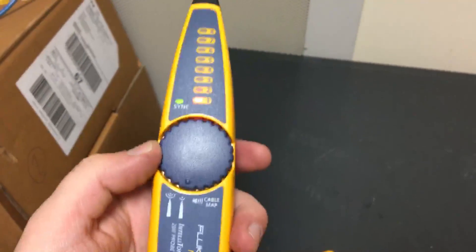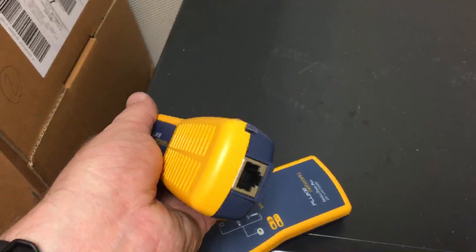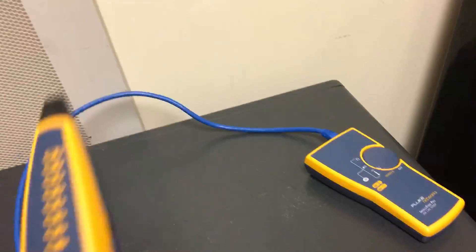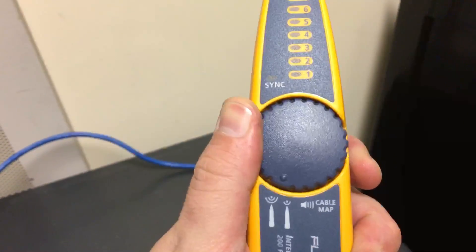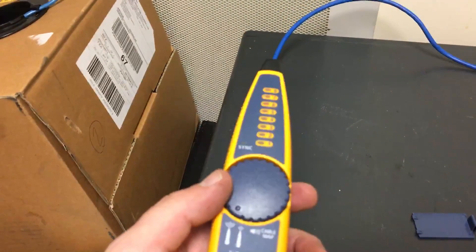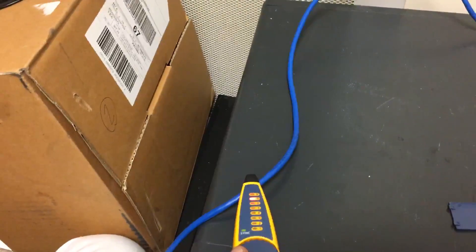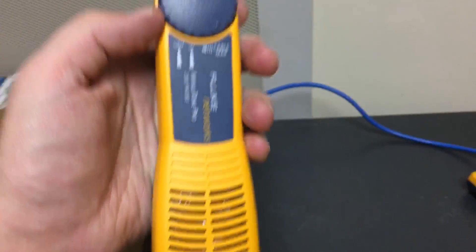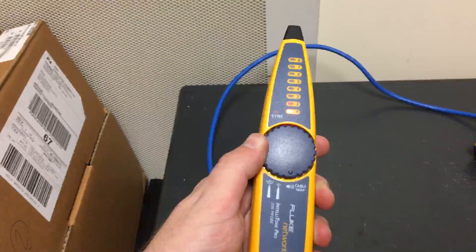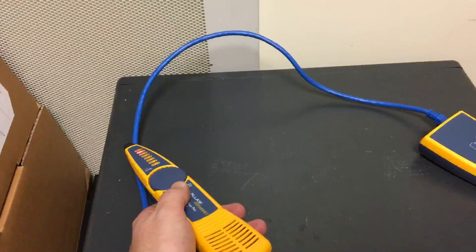I just needed new batteries — someone left it without good batteries in it. You can also plug the other end in there and test your cable. I had to pull the battery, but now I'll put it on the long-range tone — make sure that is also on the long-range tone. You want to get close to it. Then if you want to get even closer range, you put it on the short-range mode, and that'll help you figure out exactly which cable you want and which tone you're looking for.